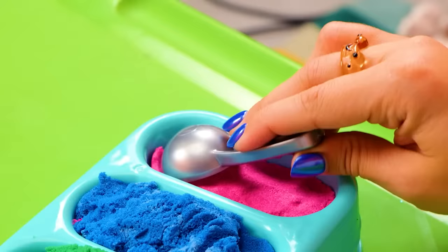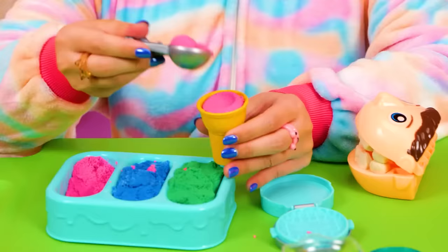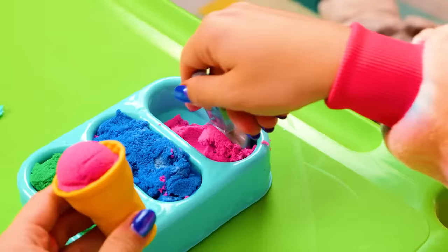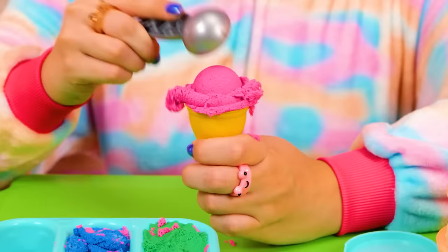First, plop it onto this cone, then smoosh it in really good. I think we need a lot more. Oh, it smells so good — like real strawberries! Let's see if we can get another scoop on there. Uh-oh, it's melting — I better hurry! This is becoming the biggest ice cream cone ever!